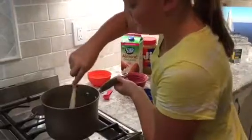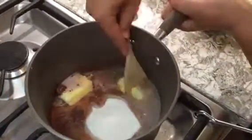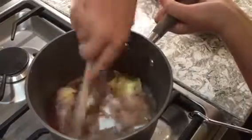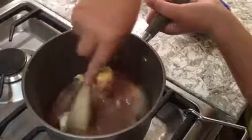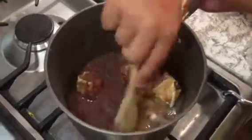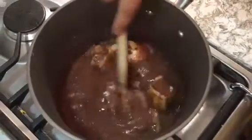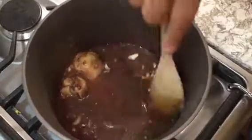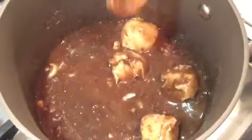Now we are just going to mash up all of our butter and mix it all together. Just leave this for a little bit and let it sit. If you leave your butter at room temperature, it will be easier to mash up and it will be quicker to boil and cook. So that's what I did.